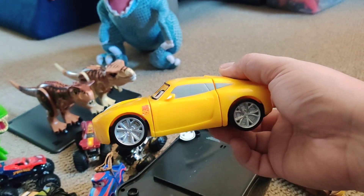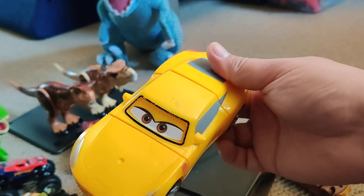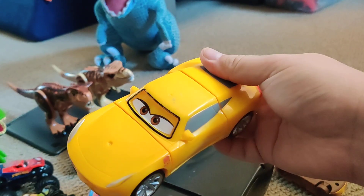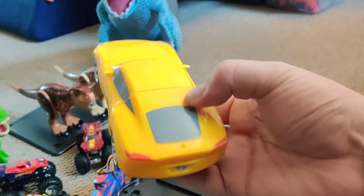I didn't get the Lightning McQueen one because at the time this was the only one available. I think it was under $10 — it's on sale, for a reason.